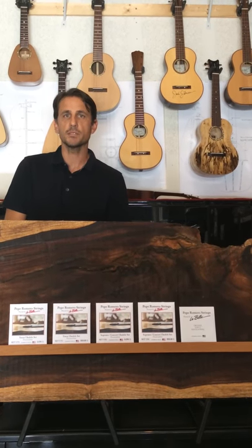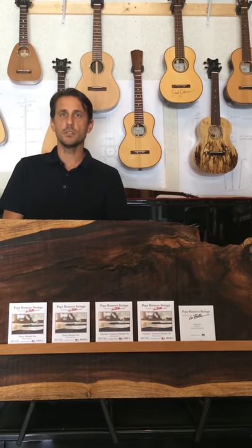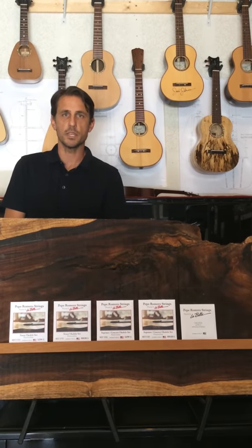And then I'm offering a replacement low G. The low G string tends to wear out a little quicker than the others, and you can just pick up that single low G without having to buy whole new sets of strings.